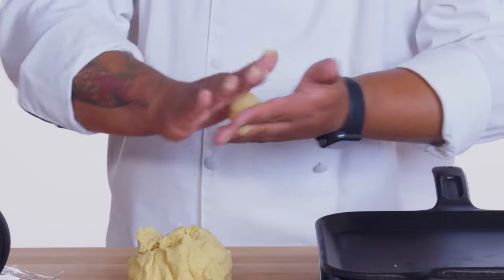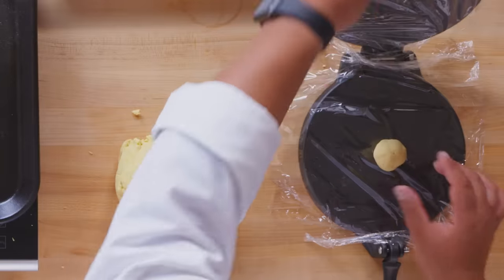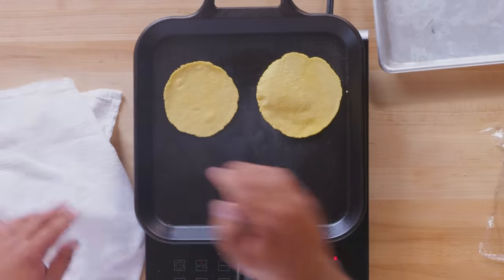Gonna roll them into little golf balls. Here we have a tortilla press — we're gonna set this ball right in the middle. We're not gonna put too much pressure, just let the tortilla press do its job. We're literally only gonna cook it for about 40 seconds on each side, then hide it right underneath the cloth. The cloth is being used as a warmer, so while we stack up all the tortillas on top, it's gonna completely finish cooking the tortilla from the inside.